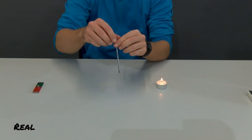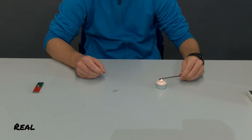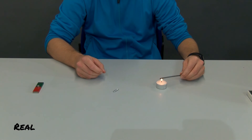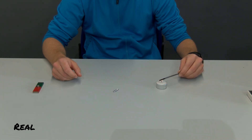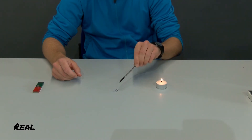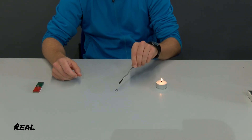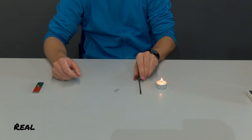Now I hold the tip of the iron nail in the flame of a candle for a long time and try again to lift the paper clip with the nail. As you can see, again with moderate success. What happens to the magnetized iron nail when you hold it in the candle flame?